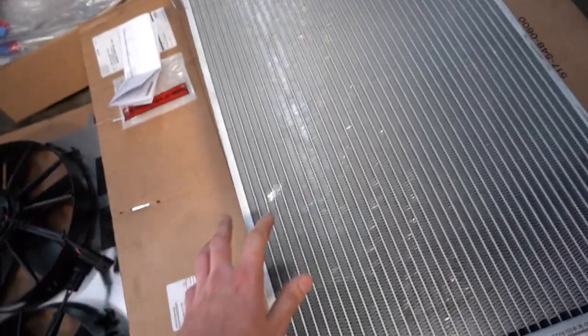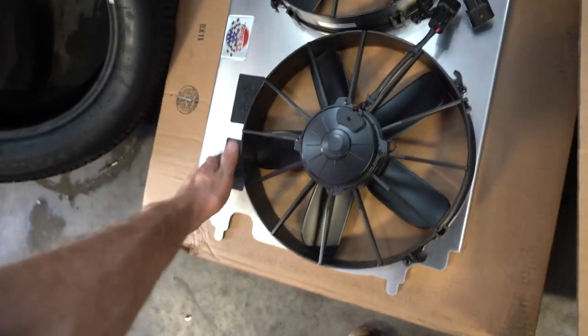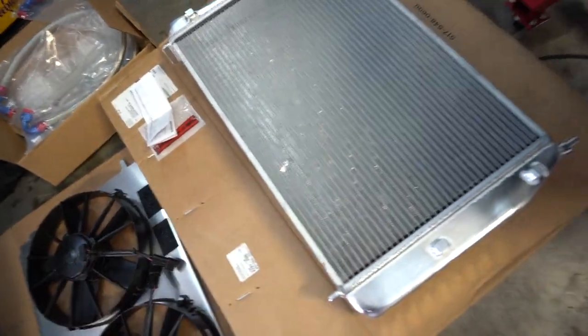I do want to mention — this is not sponsored by Dewitz. I paid a pretty penny for this radiator and fans, and this is kind of how it came to me right out of the box: there's a decent little gouge in it, it's even kind of pushed in. I'm going to put it in as-is; hopefully it's not leaking. This is just an honest review and how-to video. Other than that it looks really good — fans look pretty solid, build quality looks good besides that little blemish.